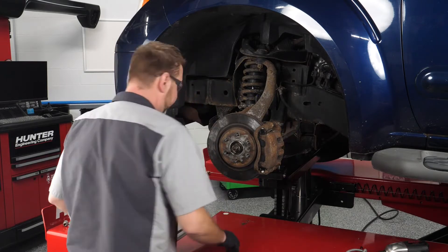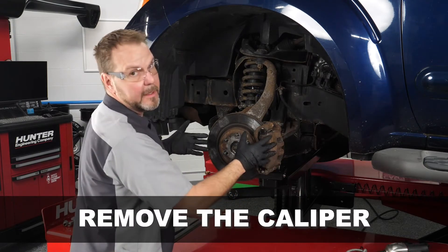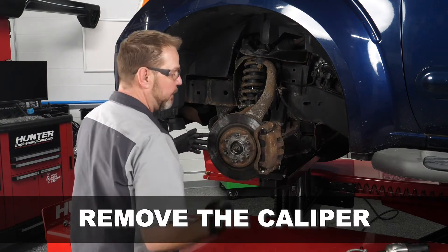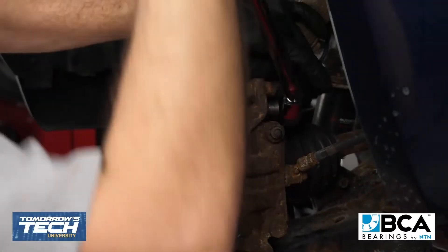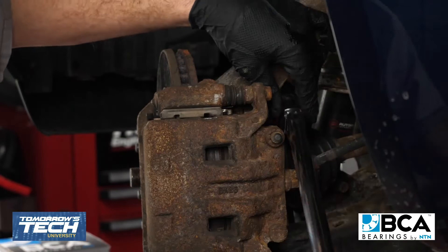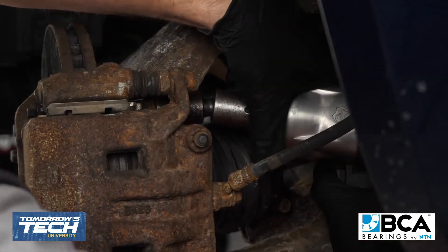First thing we're going to have to do is remove this caliper assembly so that we can get access to the wheel bearing behind it. We've got two 19mm bolts securing this caliper assembly to the hub bearing on this Nissan, so we're going to go ahead and remove those.